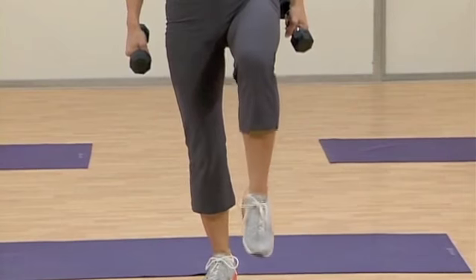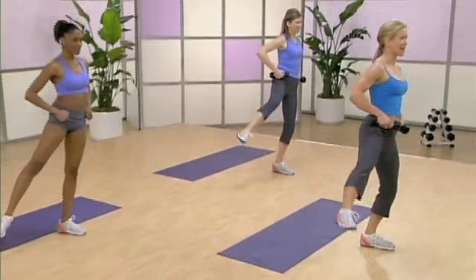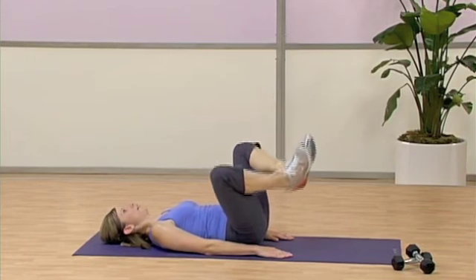Great. Keep it going. Three more. You're doing great. Eight. I feel this through my outer thigh. Keep the abs tight. Seven. Keep those abs tight to protect your low back. You're going strong.